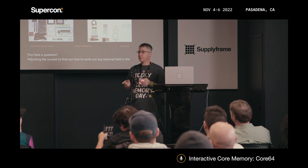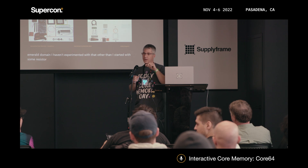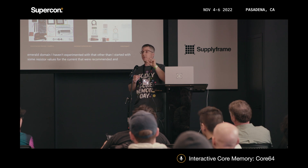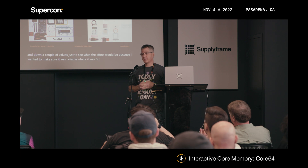I haven't experimented extensively with that — other than I started with some resistor values for the current that were recommended, and I went up and down a couple of values just to see what the effect would be, because I wanted to make sure it was reliable.